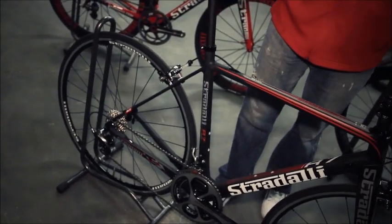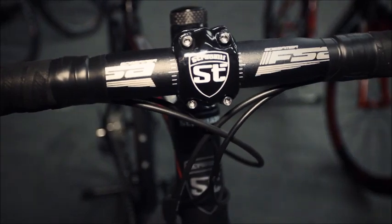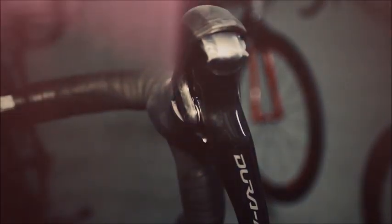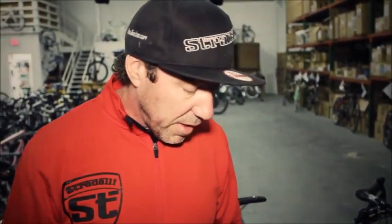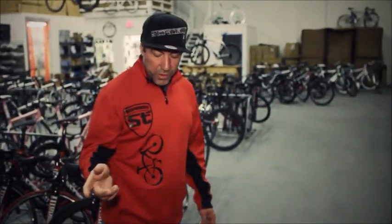We can make this bike down to a 14-pound bike, which is a super good bike for climbing. Most of our bikes are outfitted with Shimano 105, Ultegra, or Dura-Ace, and FSA components for handlebars and stems. Then we have the Blue Franza. The R7 was a climbing, super light bike with super chainstays.